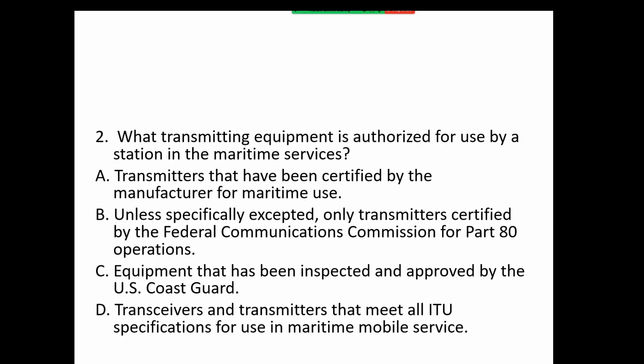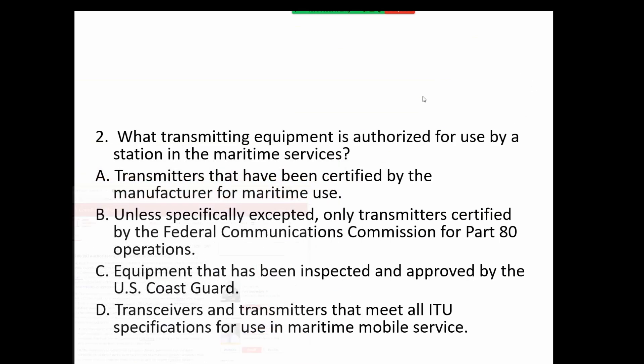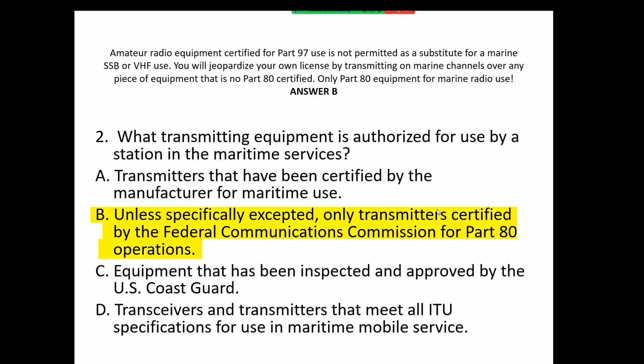Option D: transceivers and transmitters that meet international union requirements or specifications for use. Since we've gone through Part 80 several times, either A or B is going to be a good answer. I'm going to say B because they used the word 'transmitter certified,' which ties in exactly with the regulation language that says each transmitter must be certified. So B — which also ties in with the first answer about Part 80.